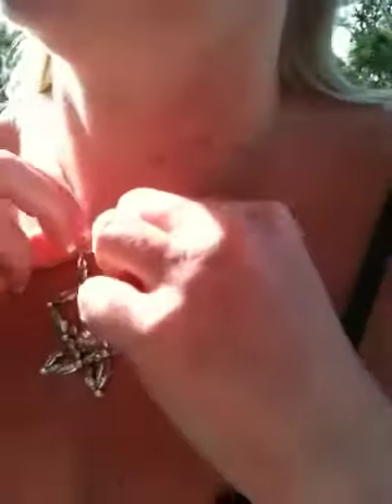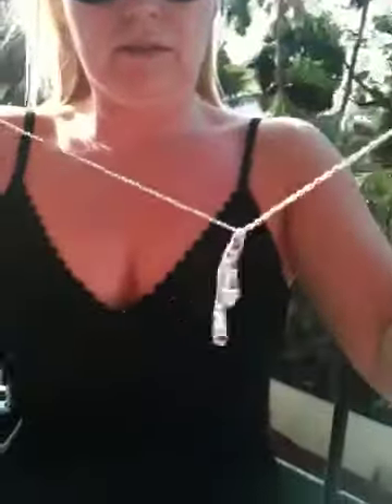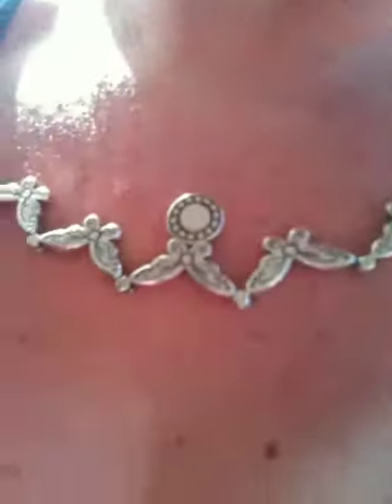That looks pretty cool. Let me see — go back again. Look at that. Now, the other thing: when you put it back together, it's like this. So now you can wear it the other way. You can wear it this way as well — oh, backwards. You can turn it backwards. Now it's got butterflies that open; you can open it the other way.